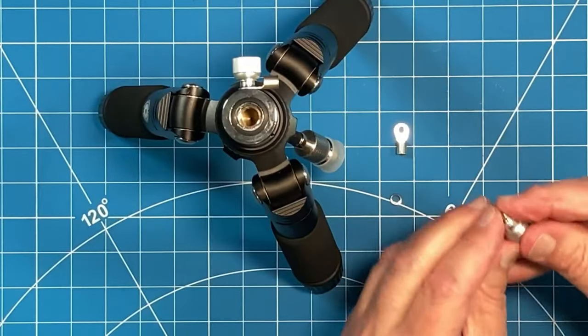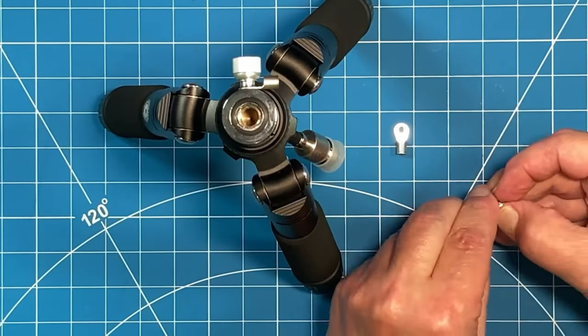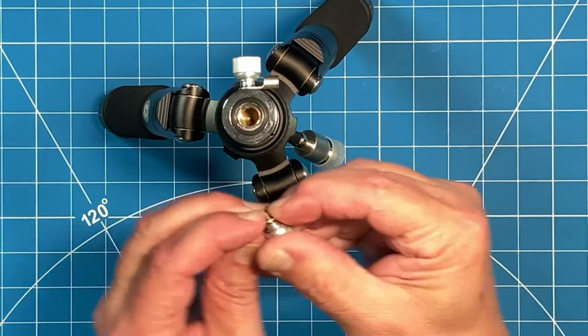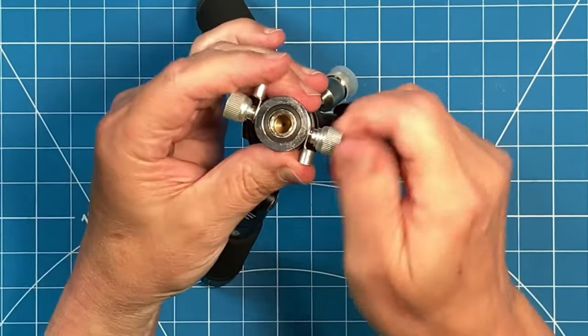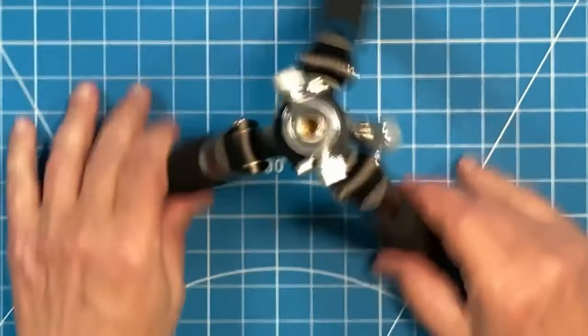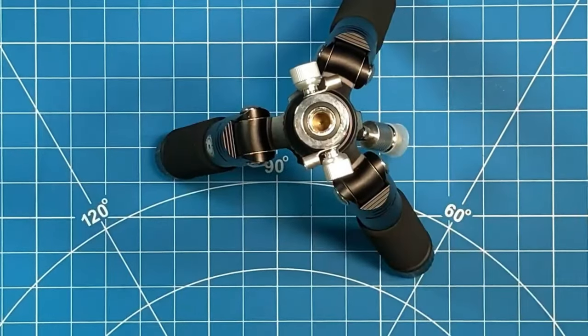Same thing on the second one — lock washer, ring terminal, into the threaded hole. And now you're ready for your grounding system. Quite frankly, you could put all four of the ring terminals on this if you wanted to.